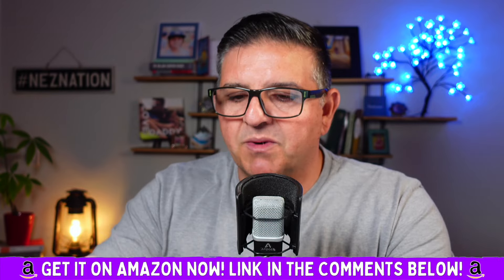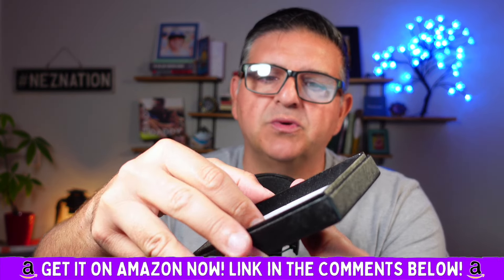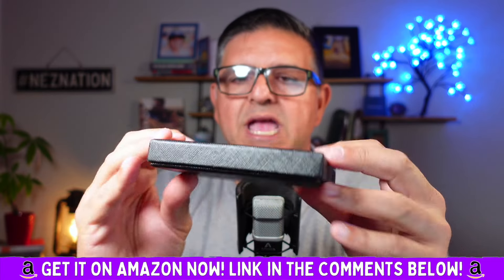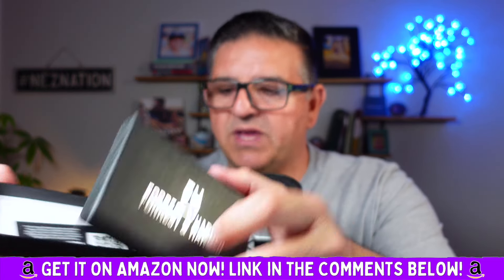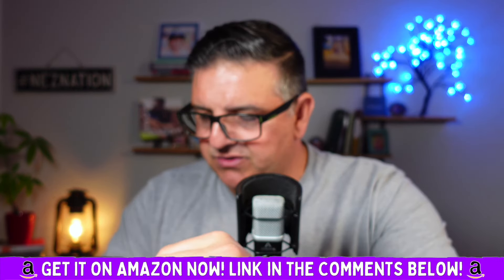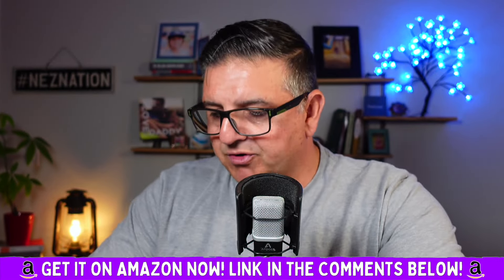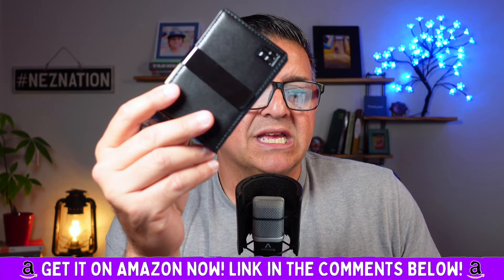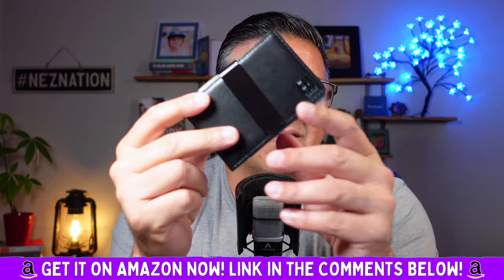Forrest and Harold stands by their product. It comes in this beautiful, elegant box, and they actually have a two-year warranty. They have a QR code that you can scan. It's a hassle-free return policy because they believe in their product — and only those who truly believe in their product offer something like that.